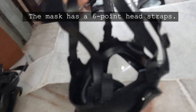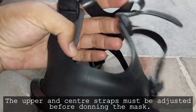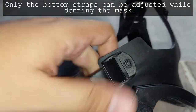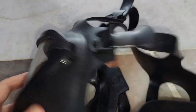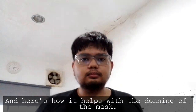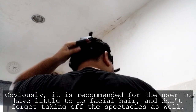The mask has a six-point head strap system. The upper and center straps must be adjusted before donning the mask; only the bottom straps can be adjusted while donning. There is a tab on the straps to assist the user in donning the mask. It is recommended for the user to have little to no facial hair, and don't forget to remove spectacles as well.